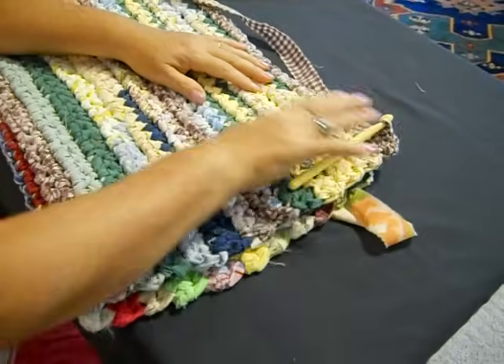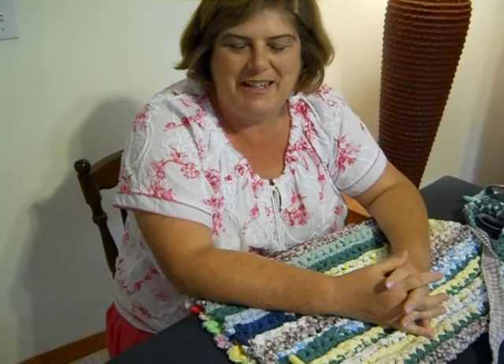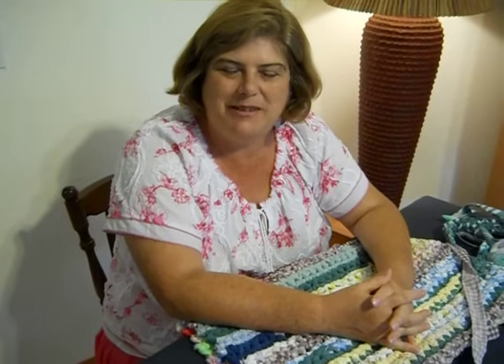We're going to come back and finish this rag rug on part two of Runner Rag Rug of many colors. Come back for part two and we'll show you how to finish it if you don't know how. Thank you for joining me.